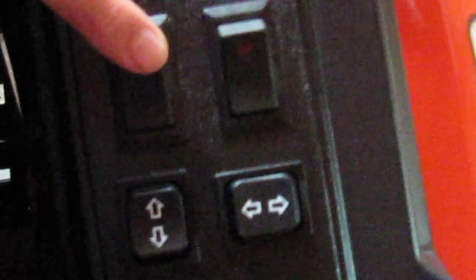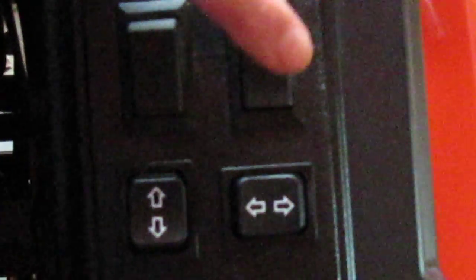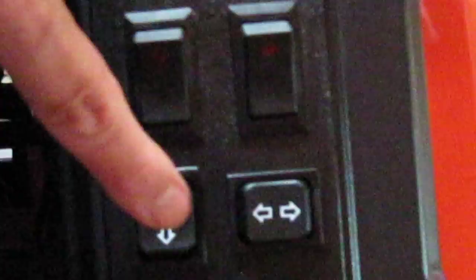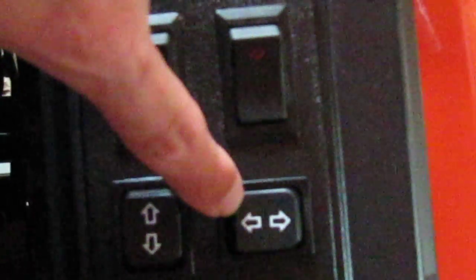This switch here is to turn on the front LED lights, which I've installed before. This is for the rear LED lights. This is to make the chute deflector go up and down. This one is to make the chute rotate left and right.